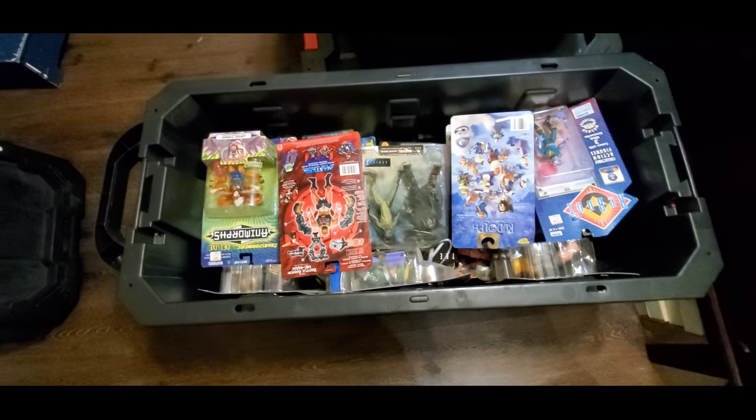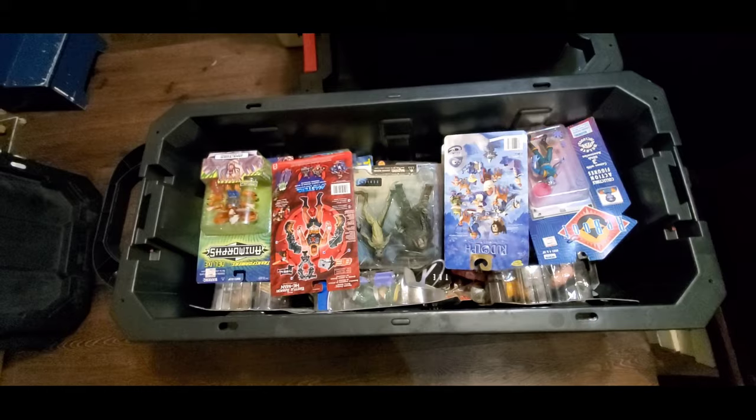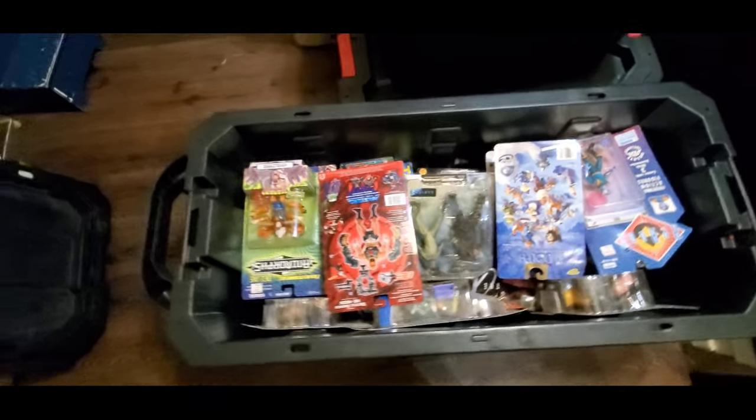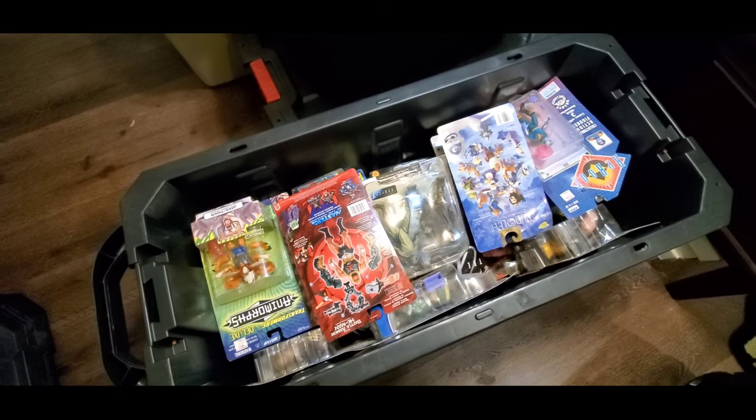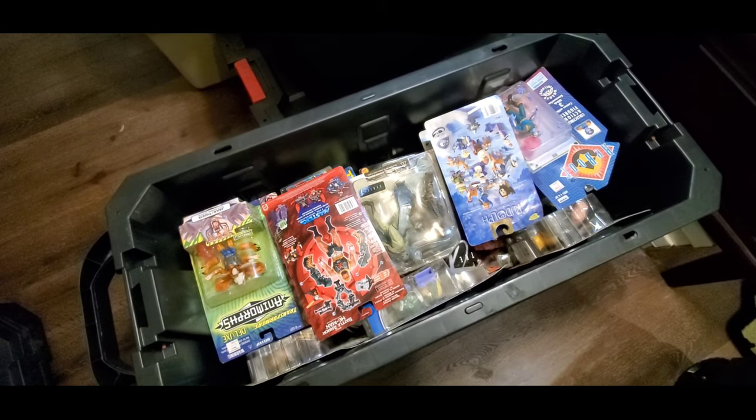So let's go through this real quick. This is basically all carded figures, there are a couple of loose things. I didn't have a lot of time today, so I just stopped in and made some quick digging and picked up some stuff. I'll show you what we got here.